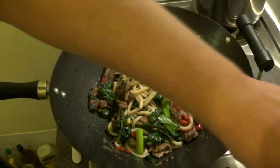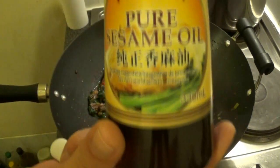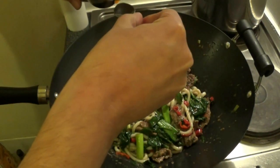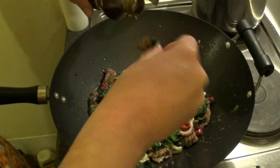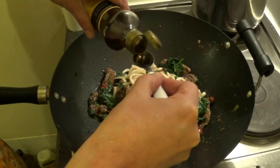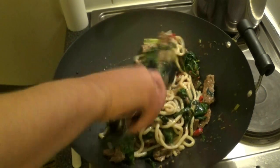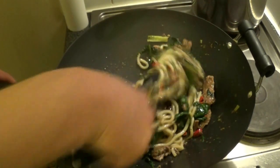Now it's time to plate up. Before we plate the dish, add three teaspoons of sesame oil. Then give it a final toss and make sure everything is well combined.